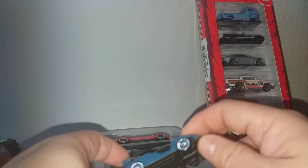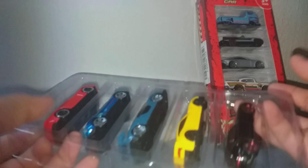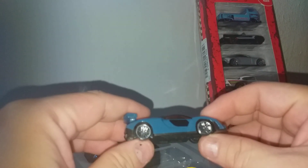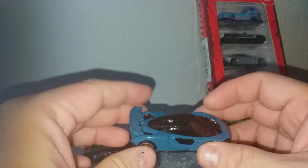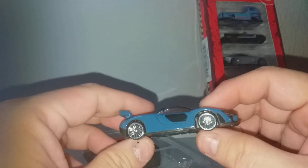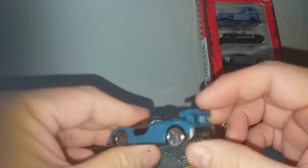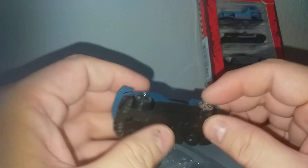Now, how much do you think this costs? One five-pack like this is equivalent to 10 Ringgit 50 — or around the price of one Hot Wheels regular car. The spoiler is metal on this one — it looks like the McLaren Senna.